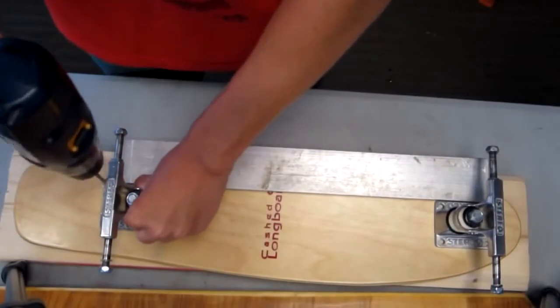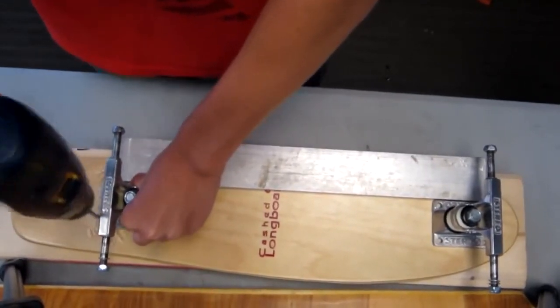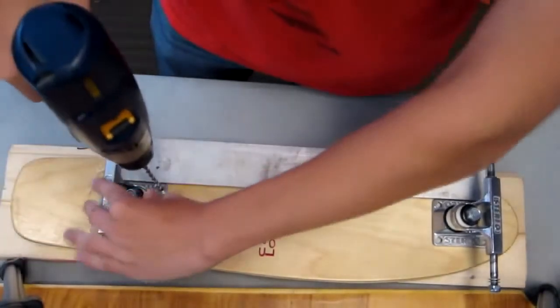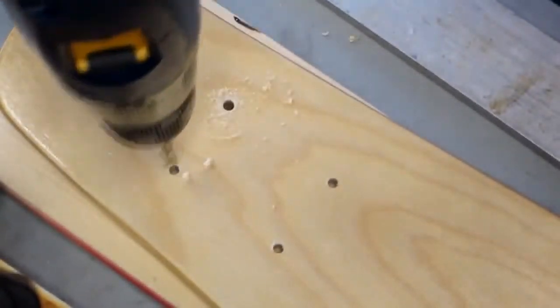Now you need to drill holes in your cruiser for the trucks. Use a straight edge to line up the trucks and center them over the board. Use a drill bit about the same size as the hardware you will use to mount the trucks. If your hardware doesn't fit in the holes you've drilled, drill them again with the next size up bit.